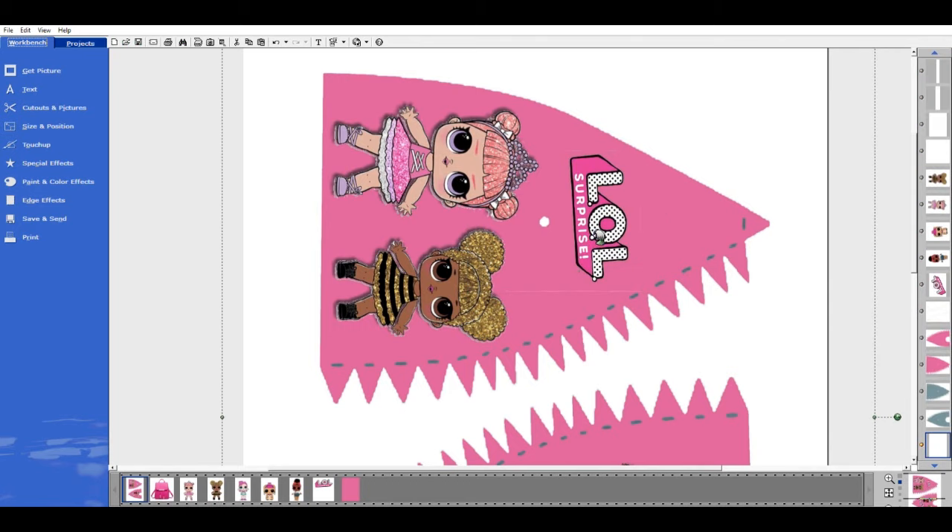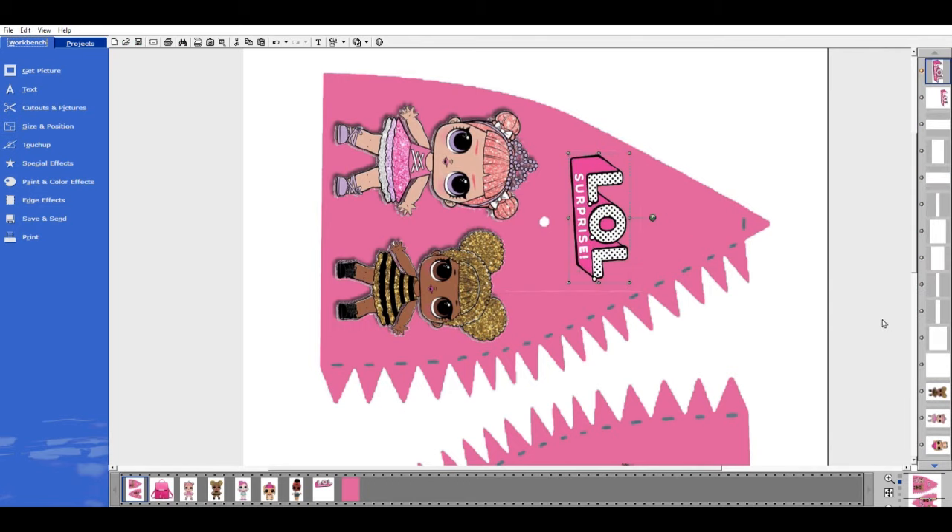That's how you do the LOL doll design — and of course you can do this with any design you want. I hope this has been helpful. In the next video I'll be showing you how to assemble them — there will be two different assemblies: the wearable hat and the hat box. Thanks again for stopping by Harriet's Custom Computer Art Plus — I'll see you next time.